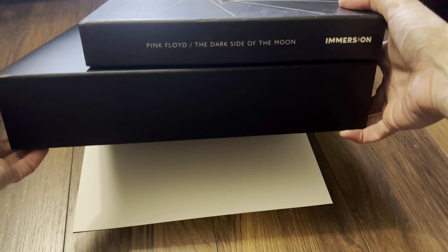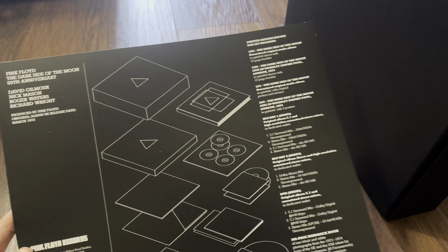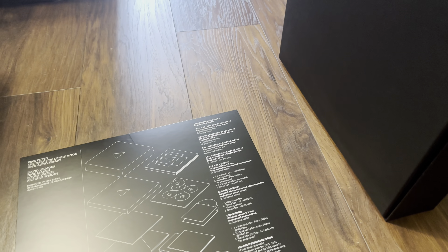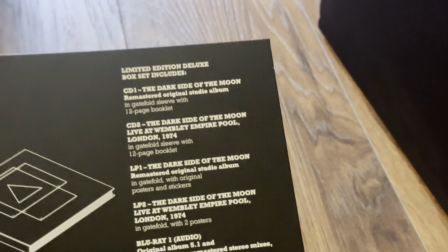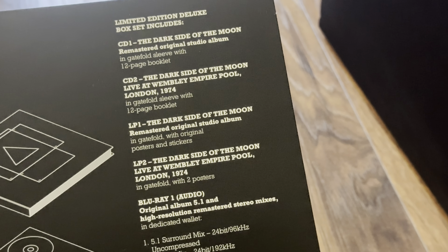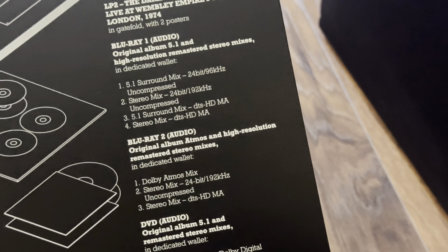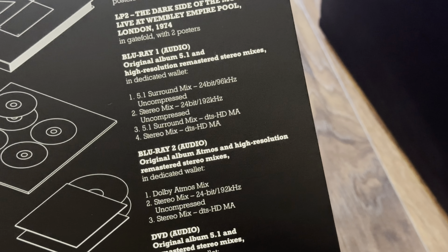This has arrived today from HMV. Just taken off the wrapping. This box is absolutely huge. I've got the original 30th anniversary Super Audio CD of Dark Side of the Moon just to show a size comparison — this is huge. I've also got the original Dark Side of the Moon Immersion box set, and as you can see, this new set dwarfs that as well.